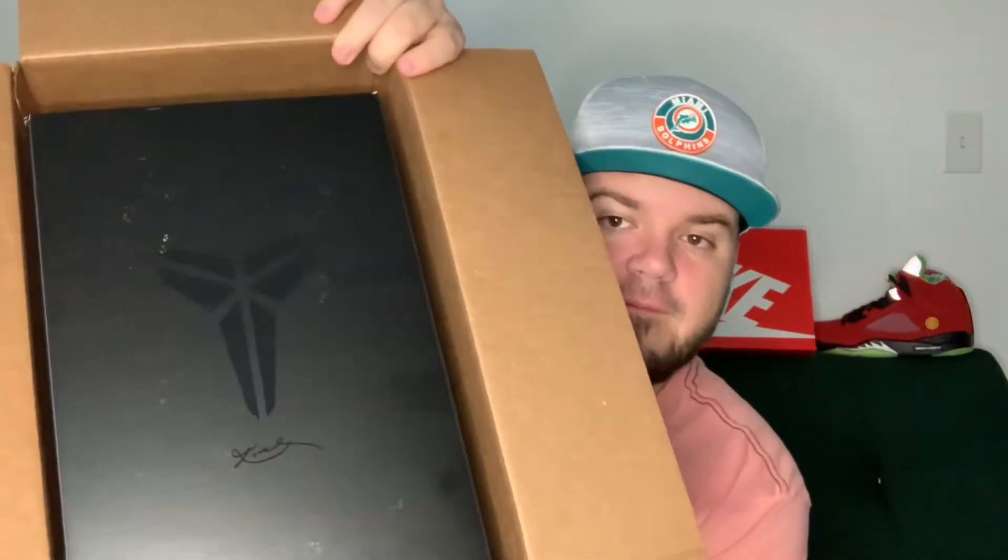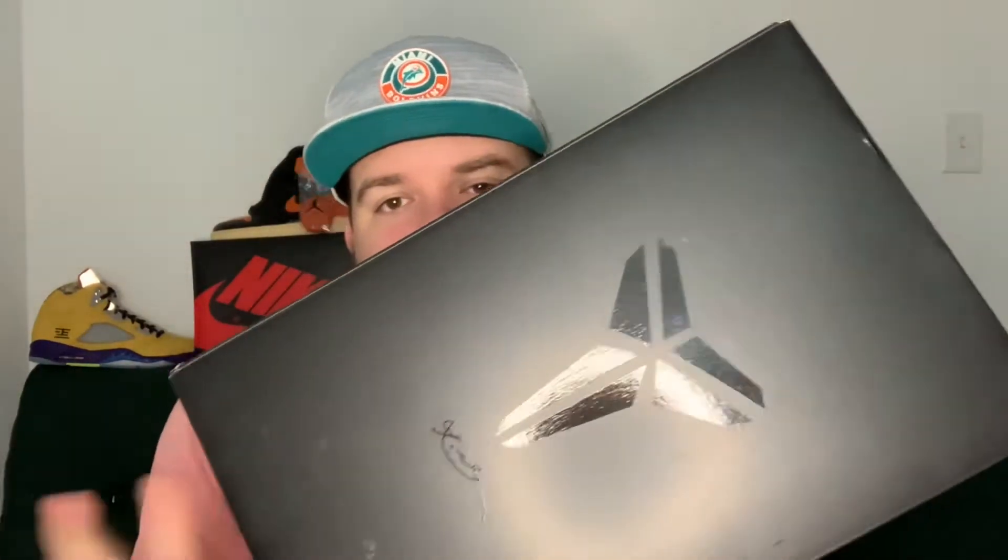This is a special unboxing because this is my first pair of Kobes that I've had in hand. Rest in peace to Kobe Bryant — he's definitely in my top three basketball players of all time. I've never been a huge Kobe fan myself; my best friend was all on the Kobe hype train throughout college, which kind of made me tired of hearing about him.